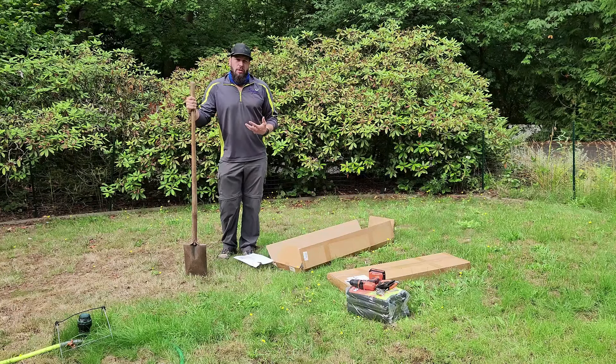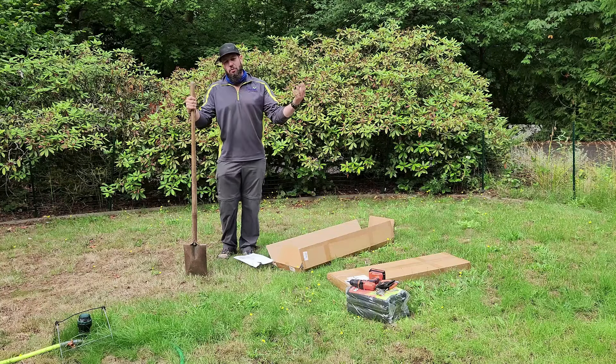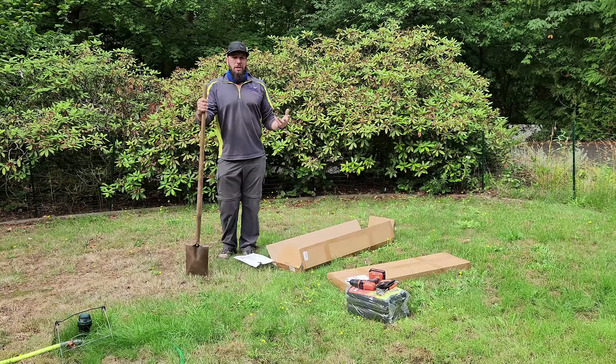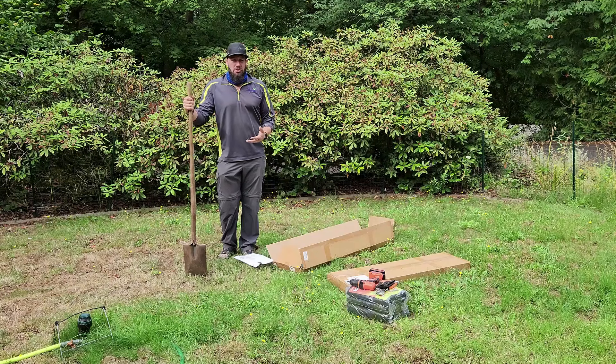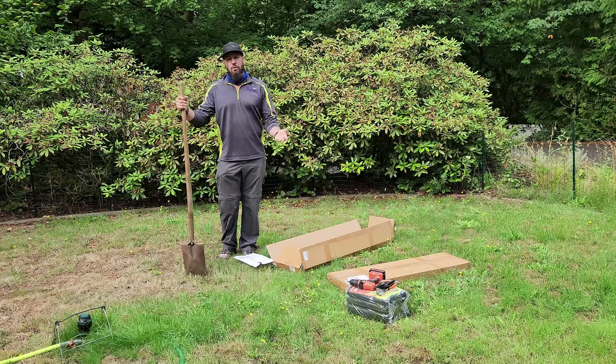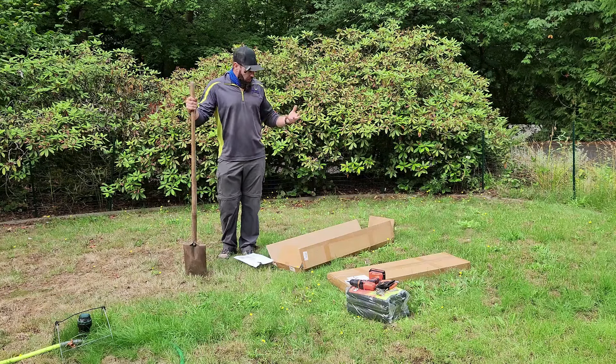With a wood raised garden bed, you're either going to leave it as natural wood and it's going to decay quickly, or you're going to stain it, which will help protect the wood. But you're going to get some leaching of different chemicals in some form. So this is one of those situations where lumber has gotten so expensive that the metal option is just a better choice.